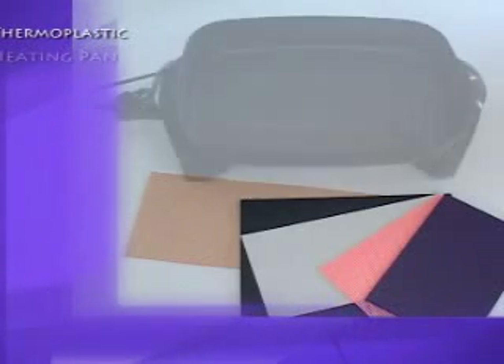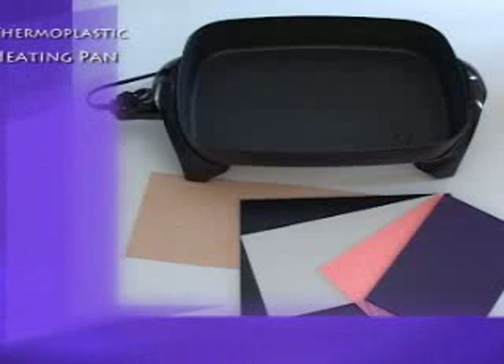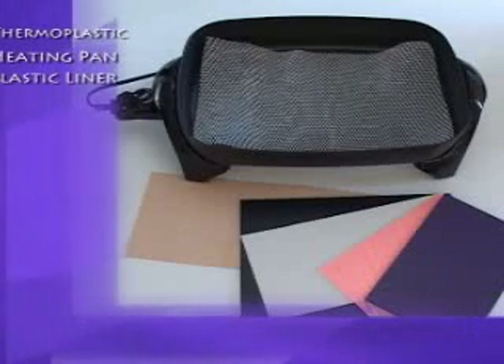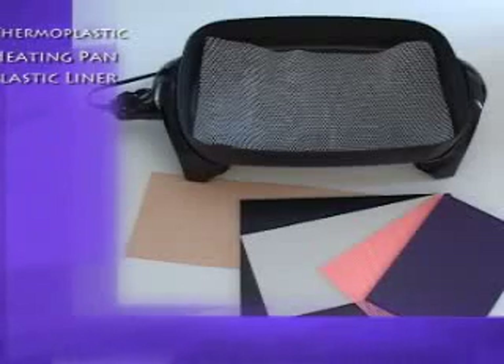The materials that you will need include a sheet of low temperature thermoplastic. The Marquee Easy Brand is well-suited for both large and small animals and is available through Jorgensen Laboratories, Inc. at 1-800-525-5614. An electric heating pan is used to heat water; once the water is hot, you can immerse the thermoplastic sheet until it becomes soft and moldable. A plastic pan liner is ideal since it will prevent the thermoplastic from sticking to the bottom of the heating pan.